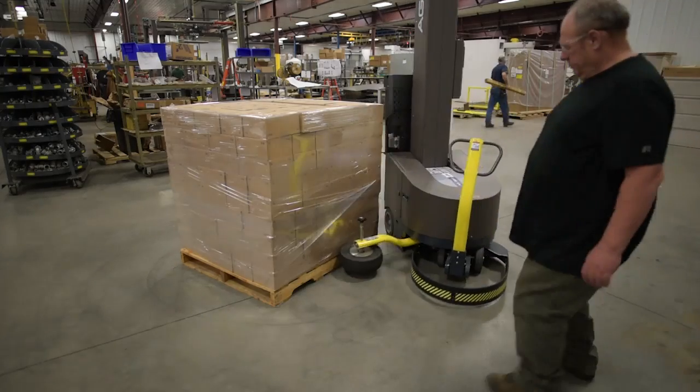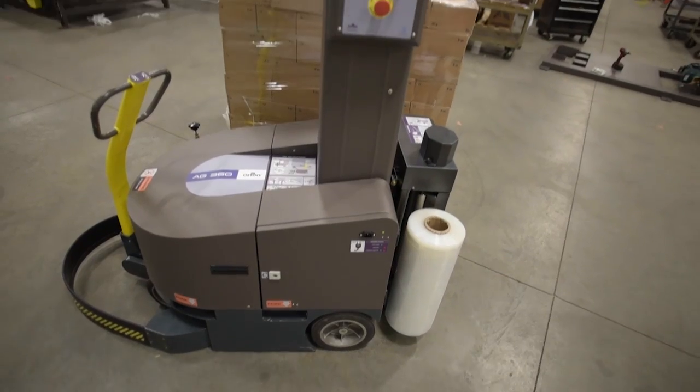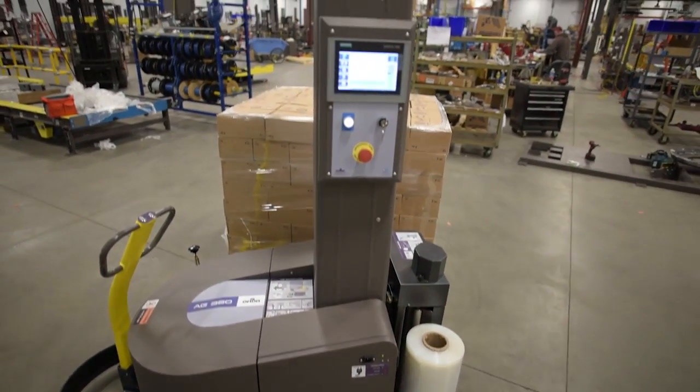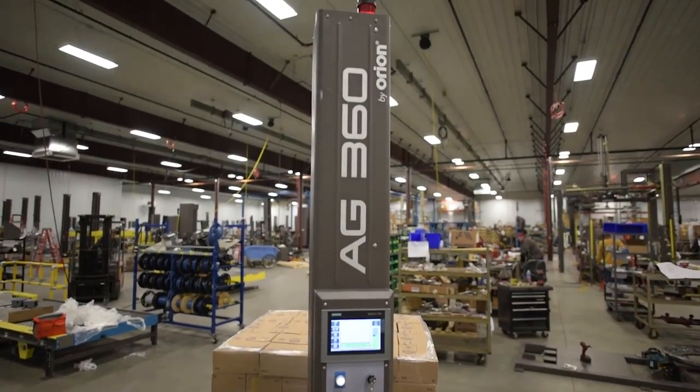The obstacle bumper stops the machine immediately if an object is detected. The AG360 by Orion is protected by a one-year warranty and is built to provide you with reliable, efficient operation year after year.